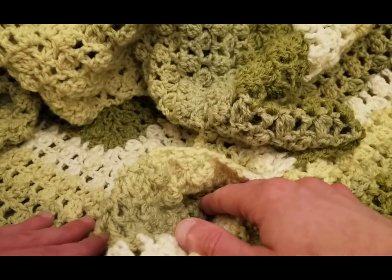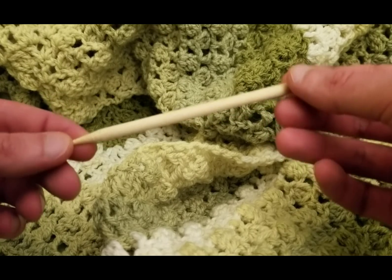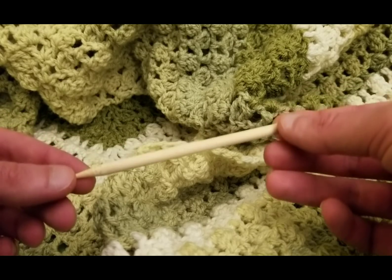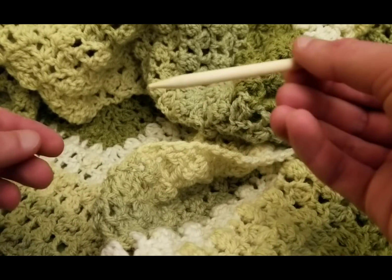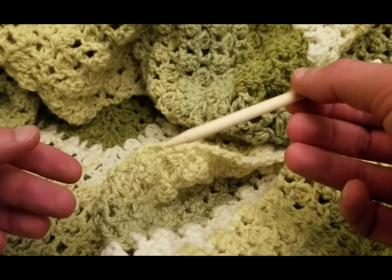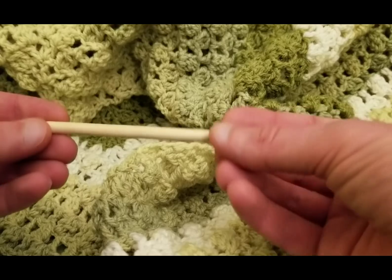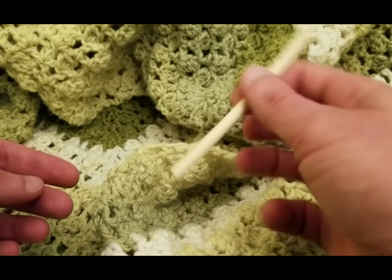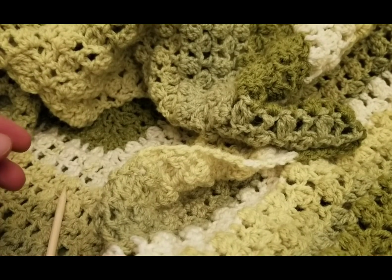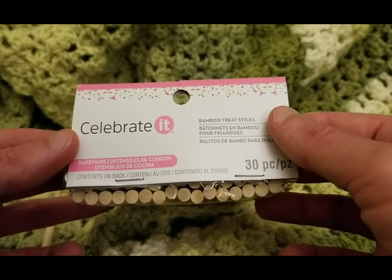So what I used — and this was the real kicker — I was thinking, what could I use for my pointy stick? I've seen people use DPNs, aka double pointed needles, with their knitting. I've seen people use crochet hooks. I've seen people use dowels that are sharpened at one end. You could use chopsticks. But I found at Michael's: cake pop sticks, bamboo treat sticks. I thought — perfect. Absolutely perfect.